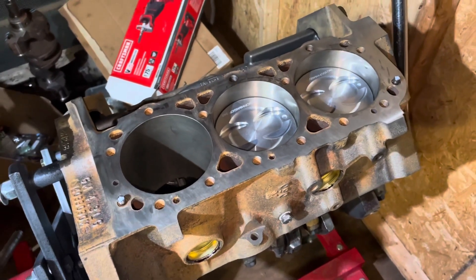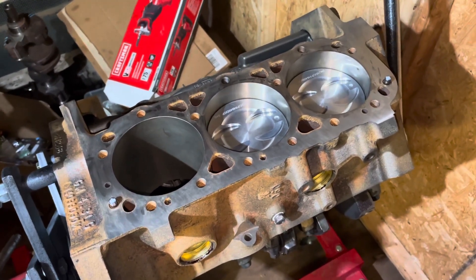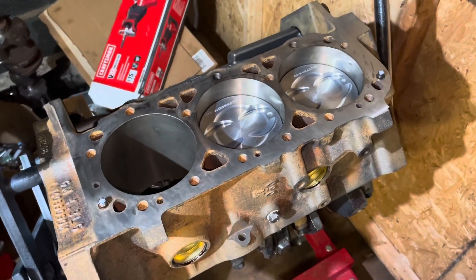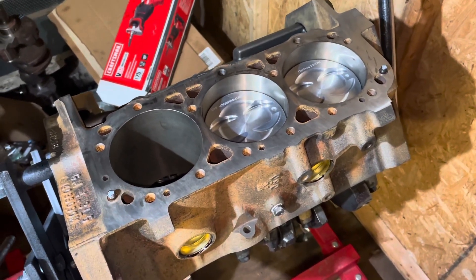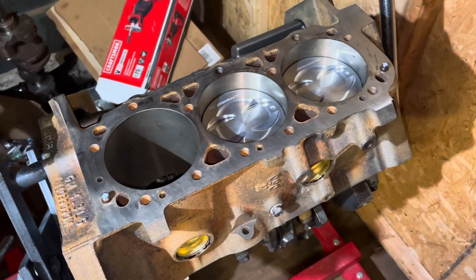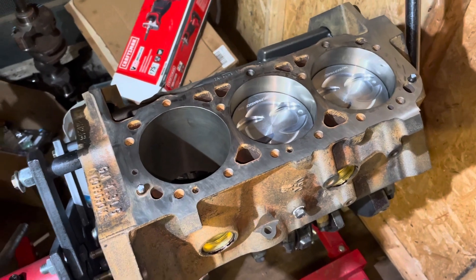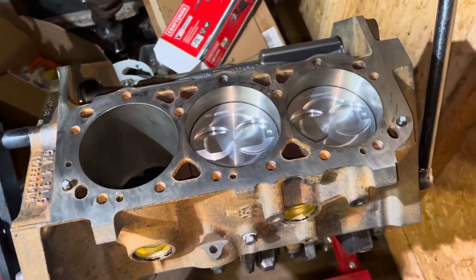The bottom line is the MerCruiser and Volvo Penta from the engine standpoint are exactly the same. I'm not doing this any different than I would if I was building a MerCruiser. The only differences are when you get into the ignition, the shift kill, and maybe the carburation, but other than that the engines in terms of the rotating assembly are the same.